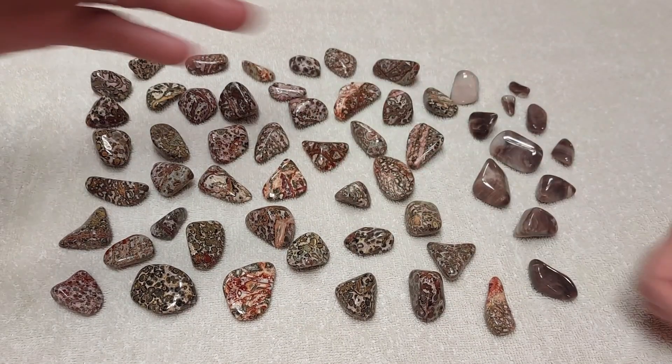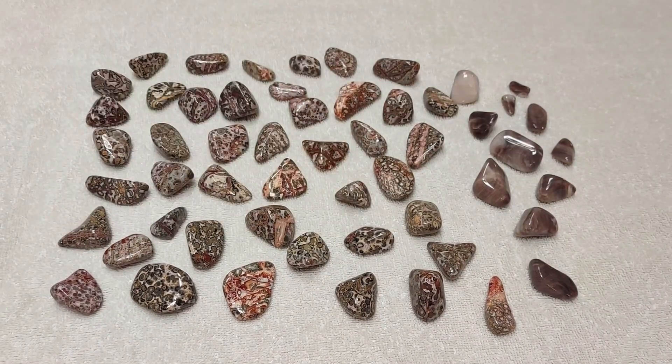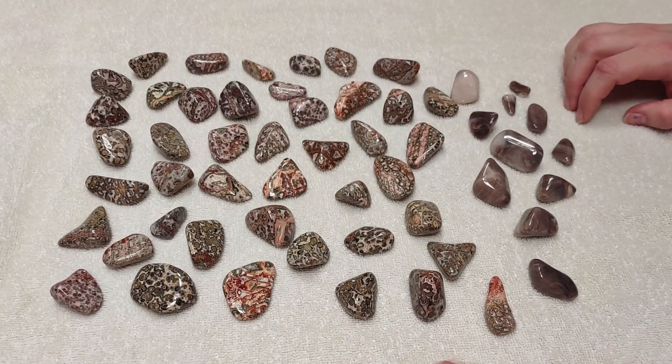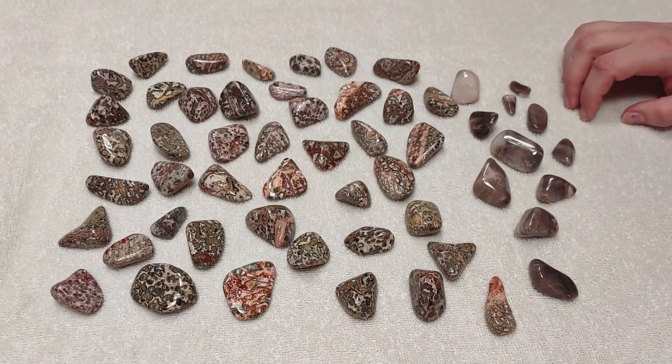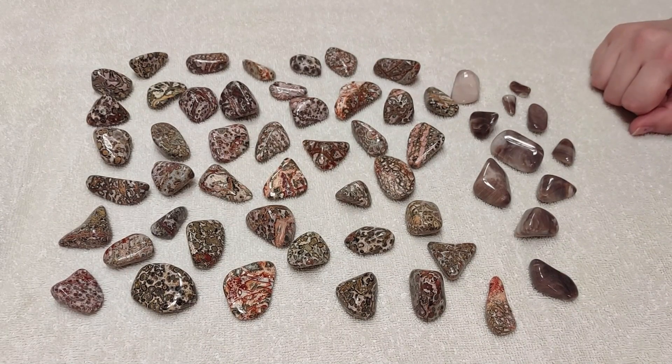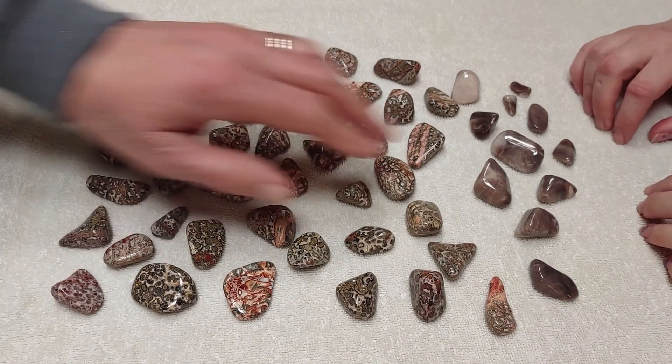Hey guys, it's Wolfie and I'm the Dude, and today we're looking at a finished batch of leopard skin jasper and just a little bit of opalized wood in there.